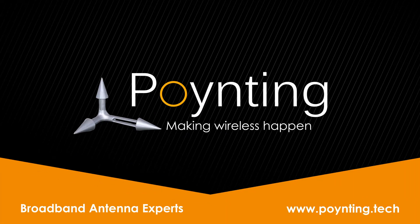Presenting our newest set of high-performance, ultra-wideband, versatile antennas: the Omni 293 and the Omni 493.